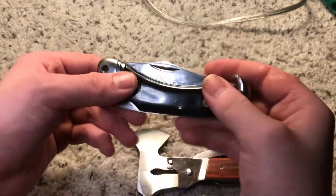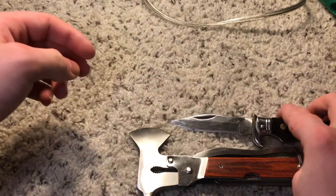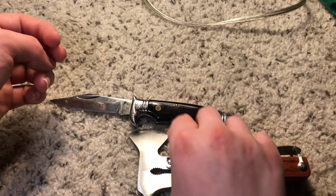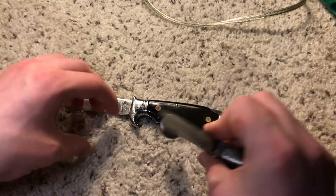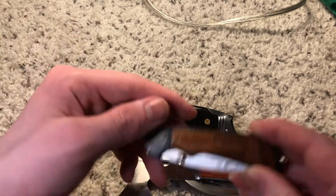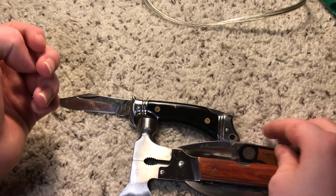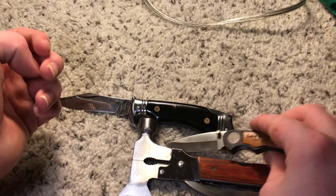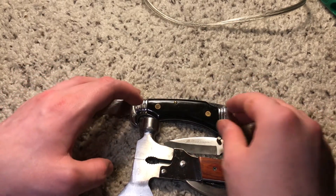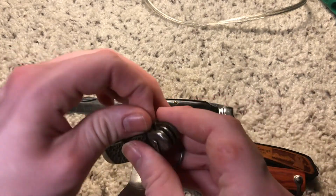That's all the knives that I have. I don't have to order something this time, but it's pretty hard to get stuff with the pandemic and everything.